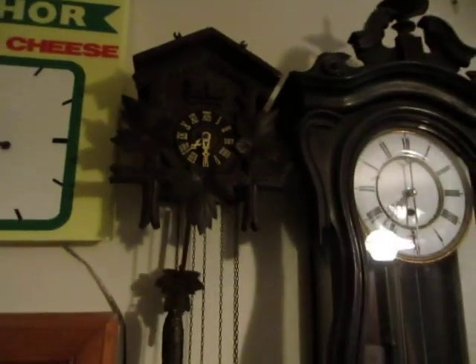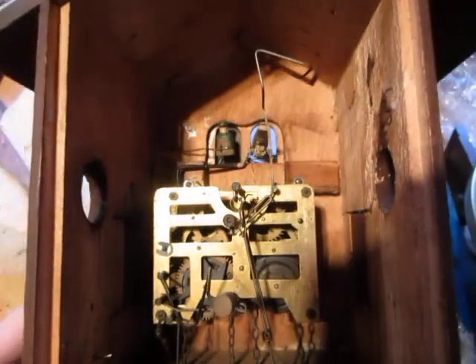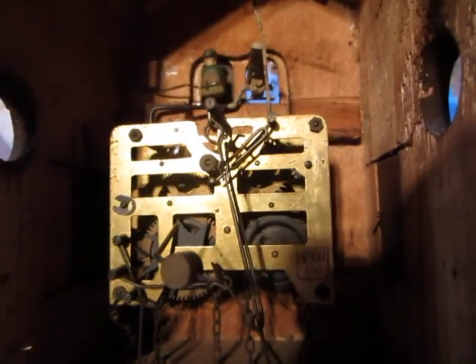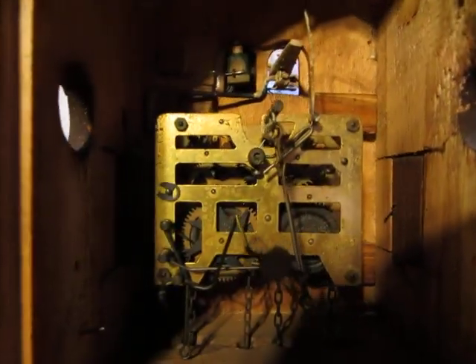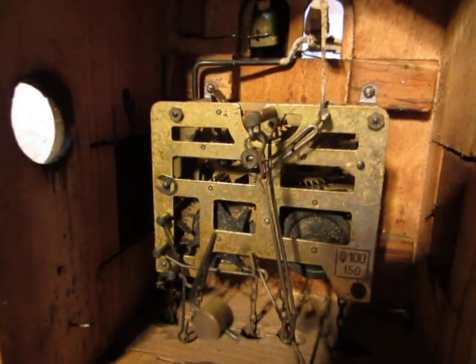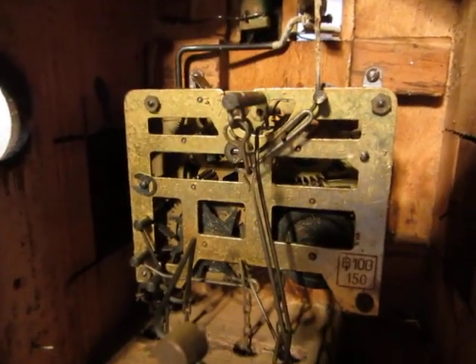Now to show you some sequences I filmed when I was working on this clock. Here we see inside the clock with the bells removed. That movement is not the same as a regular — it's very similar but it's not a regular, so I don't know what company made that movement.